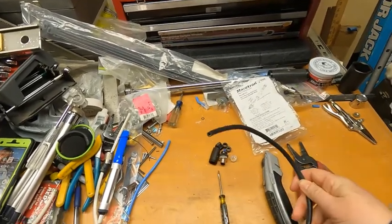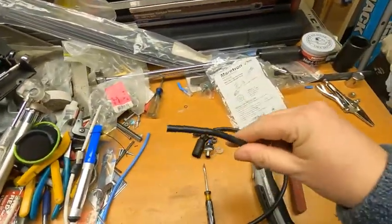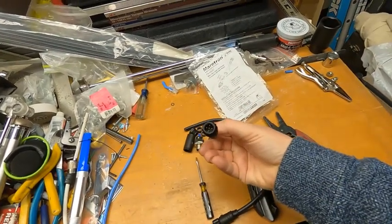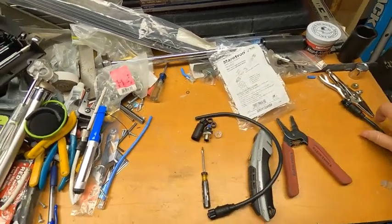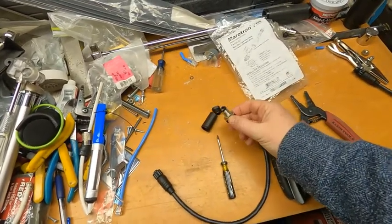We want to make sure we take note of which connector we cut off. Here's my other end. We can see that this is a male connector, so when we put the field connector on, we want to make sure our field connector is male as well.